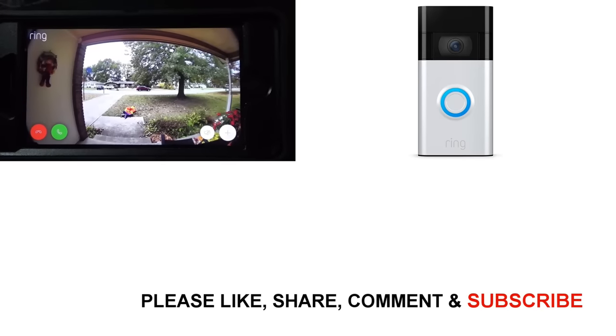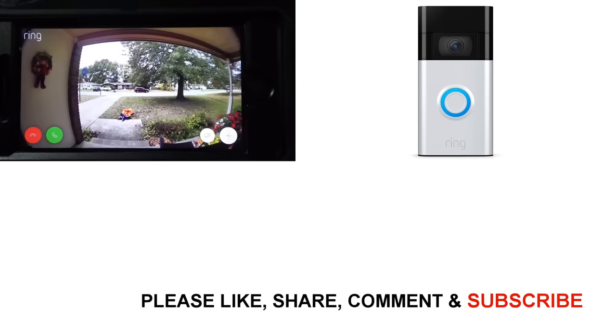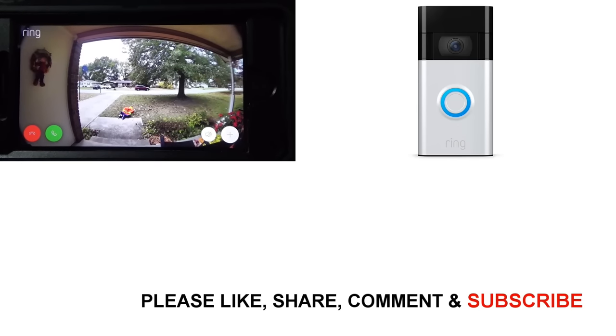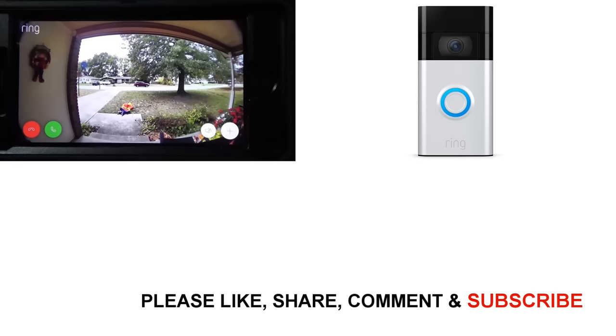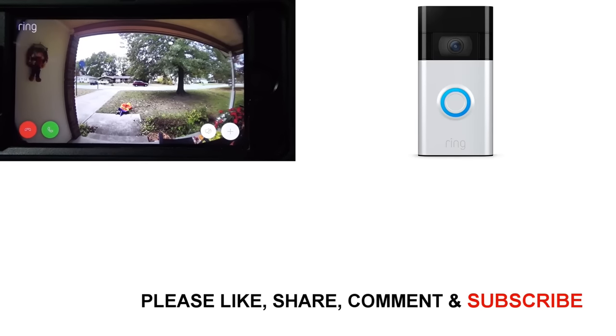This is a live view of what my Ring doorbell is seeing using the Ring app on my phone. It works great — I get notifications when anybody comes up to the door, I can talk to them, and they can talk to me. It's awesome.